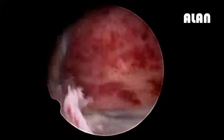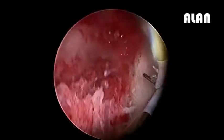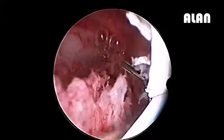Will she require second look hysteroscopy, sir? You can do an office hysteroscopy for her if you want, but I think she should be left alone — she will conceive very well, like other Mullerian anomaly cases.